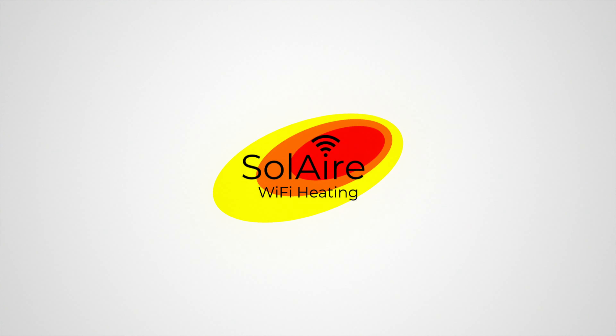Once you are connected, go back to the Radialite app and press next. You will see a loading screen and then it will show you available Wi-Fi networks to pair the heater to. Press on your network and enter the password for this. Click connect and another loading screen will appear.